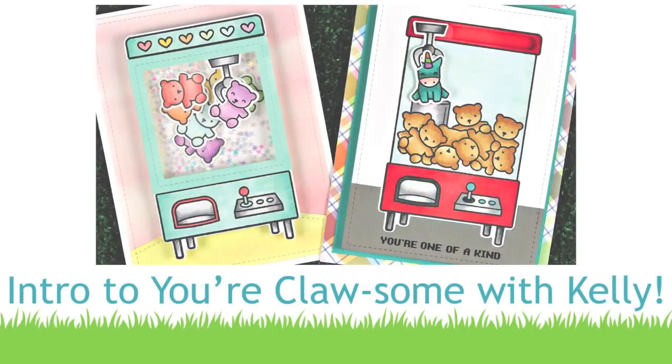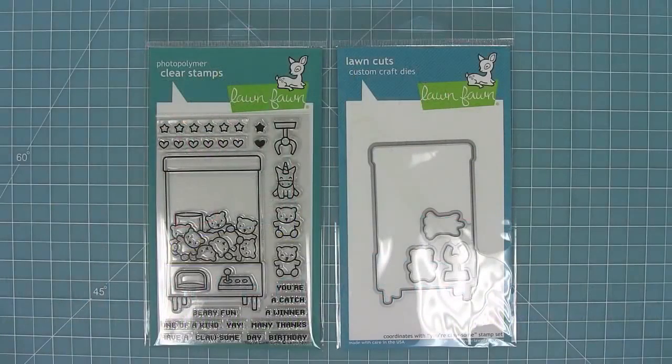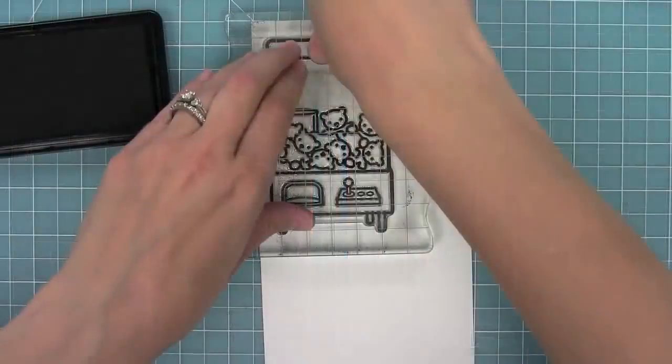Hello and welcome to another Lawn Fawn video. Today we are introducing our brand new stamp set, Your Claw-some, and its coordinating dies. This set is so much fun, so let's check it out.